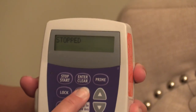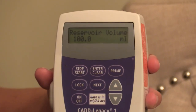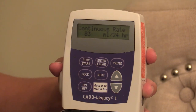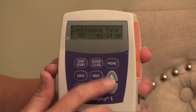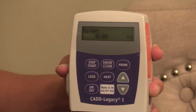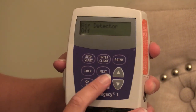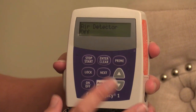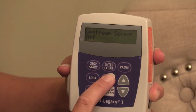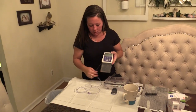When you turn it on it goes to stopped. Press next — it tells you the reservoir volume is 100, that's how much is in here. Press next — it tells you my rate, and I'm at 83. You can go up and down if you need to and press enter to save it. Next is 'given' — it hasn't given me any yet so it's at zero. Air detector off — you don't need the alarm on unless you prefer it.